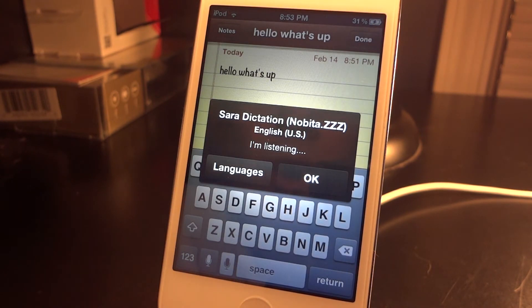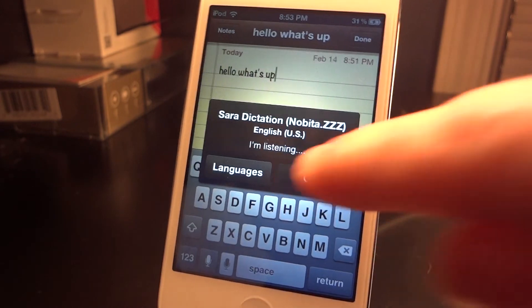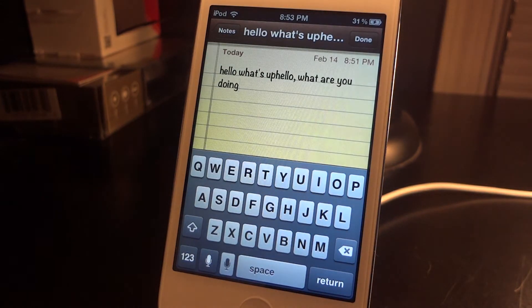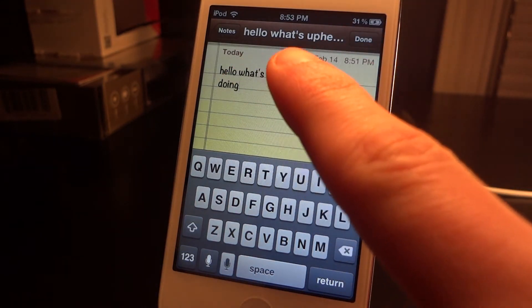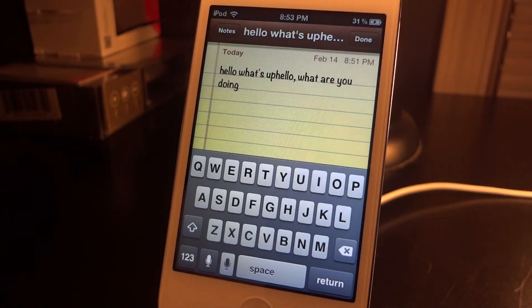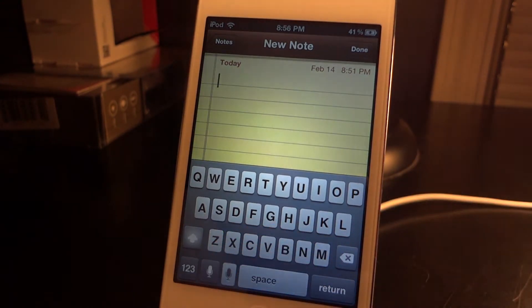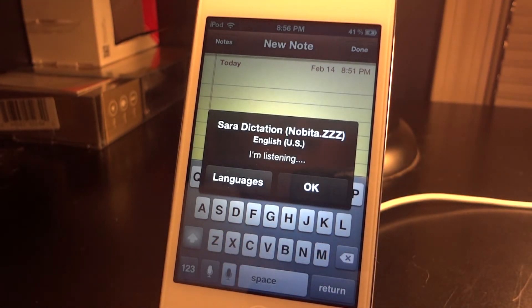I said 'hello comma, what are you doing?' and here we go — it looks like it got it correct, except it doesn't look like it's spaced out right after 'hello,' but that can be fixed quite fast. All you have to do is go back and space that apart.